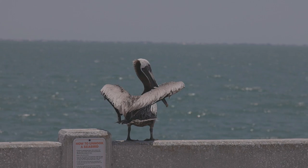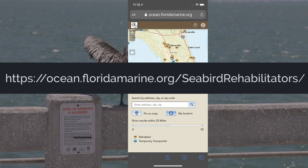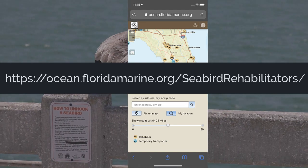Either way, this represents a successful release. If the bird doesn't fly or seems weak, use the Seabird Rehabilitators app to contact a bird rehabilitation hospital.